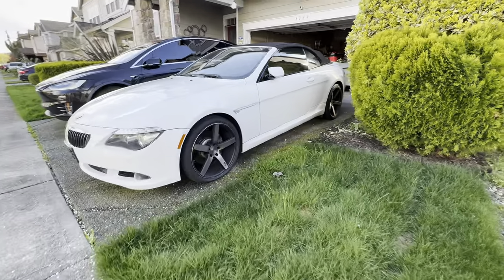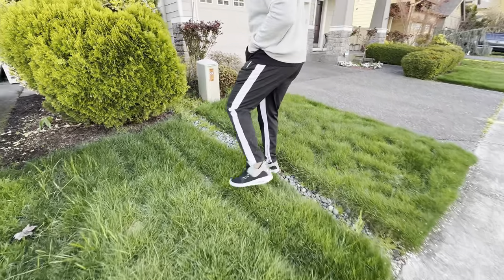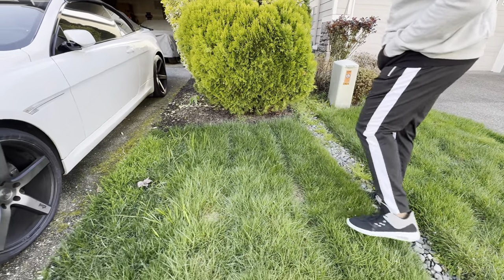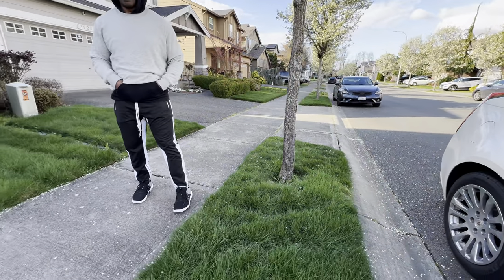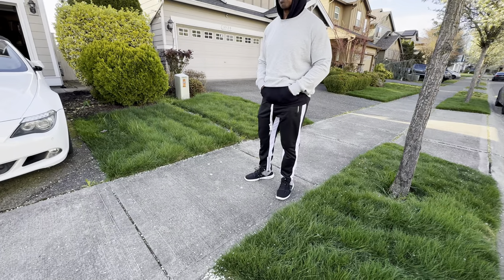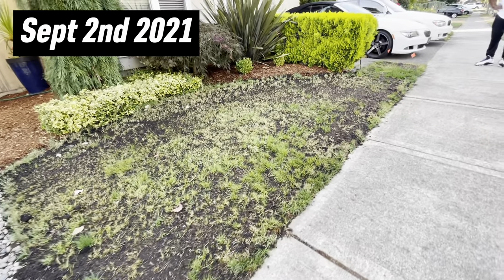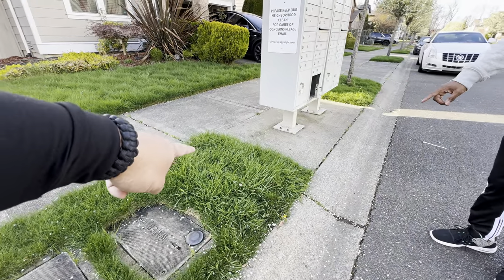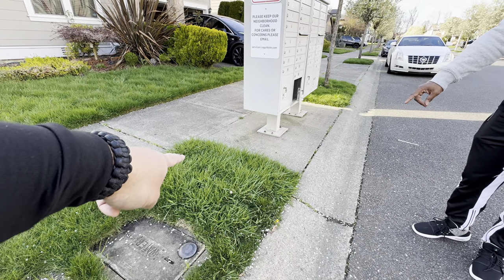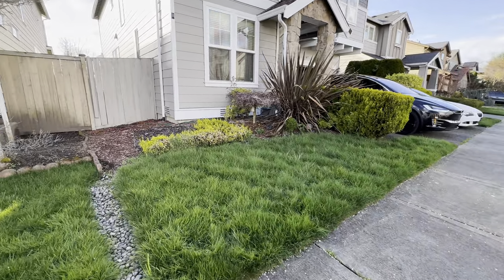You got nutsedge. You need to dethatch. Have you put any bug stuff yet? Yeah, okay we just got to dethatch it. I have the dethatcher for you. For you guys that don't know, we actually renovated his lawn about three years ago and it's looking fantastic - just a lot of nutsedge. You planted tall fescue. Yeah, I mean it's thick, I love it, it's clean.